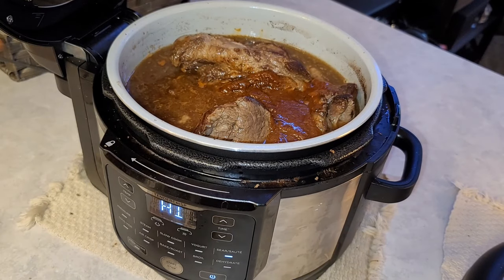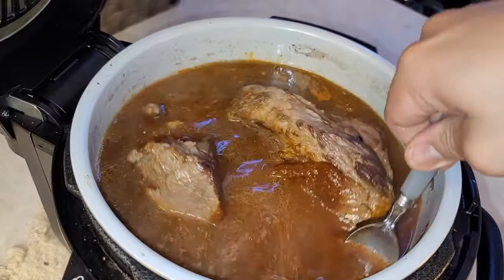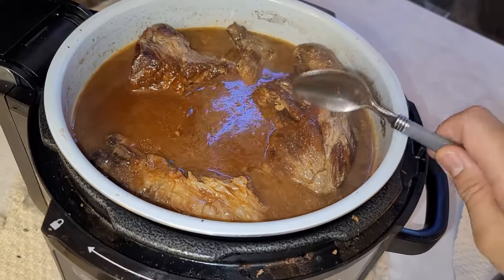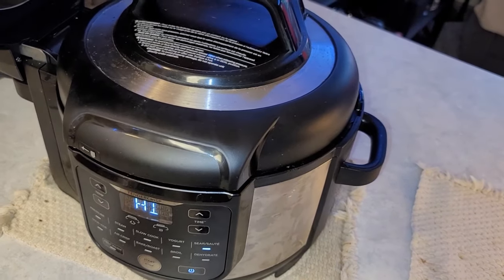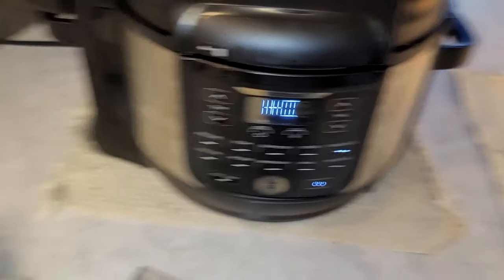Take a spoon and give it a good stir. The consommé broth is going to turn red — just give it some time. Once this comes to a boil, cover the lid and set your timer.